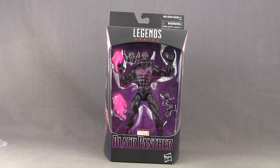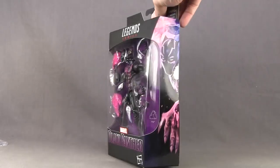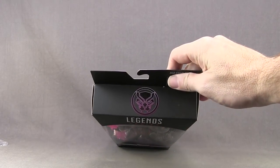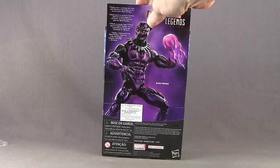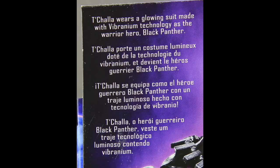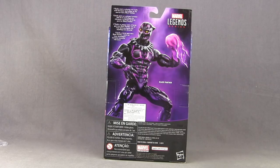This figure comes packaged in the same style that we've been seeing with all the Marvel Legends figures. Up at the top you've got the Legends series logo, then the figure is clearly displayed in the window box. Down below you've got the Black Panther logo and the purple highlights to match the figure. On the side of the packaging you have some artwork for Black Panther, and on the top the Black Panther symbol. On the back you have an image of the actual figure, a brief bio in multiple languages, and because this is a store exclusive there's no other figure shown on the bottom.